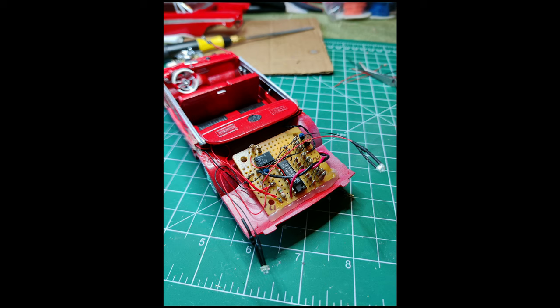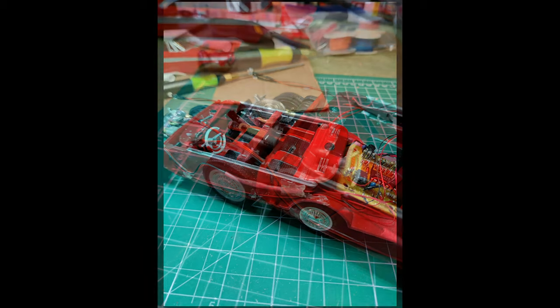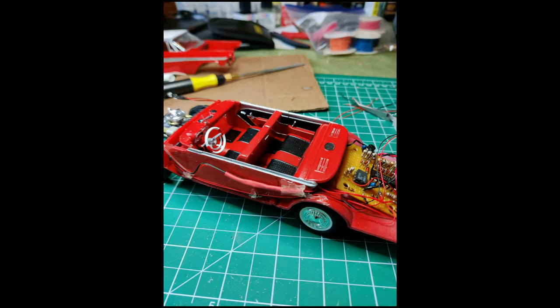I used hot glue to mount the board in the car trunk area and connected the lights. Thank you to Dr. Cranky for making a video on how to cut out plastic doors — I used the same technique to remove the trunk lid from the main body so I can access the light control in the future if needed. After some more soldering, hot glue, and shrink tubing, the light wiring is now in place.